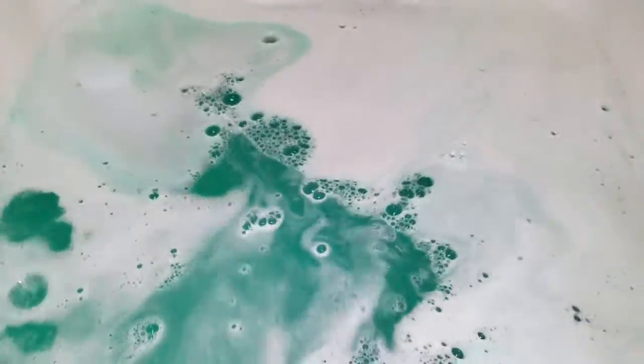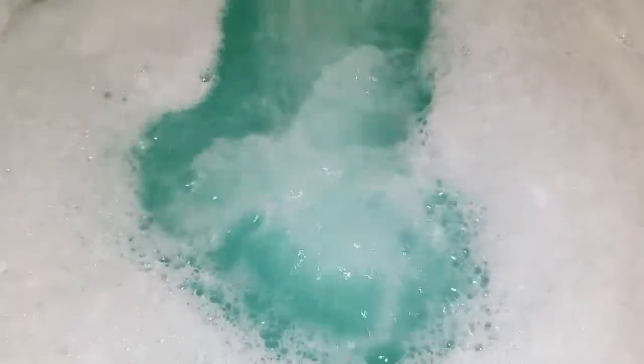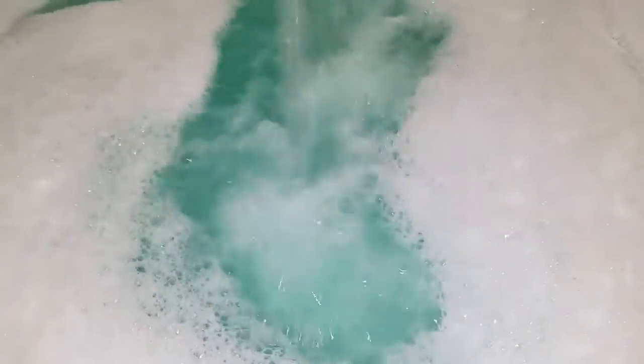Holy cow, this was a really big bomb. I love that color — what you're seeing is exactly what I'm seeing, it's not different. I played with the lighting on the phone a little bit. You don't just get foam on the top, you actually get bubbles.